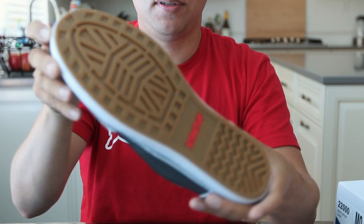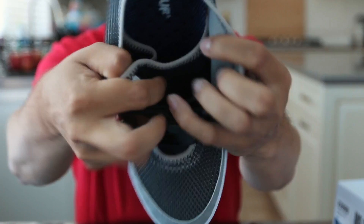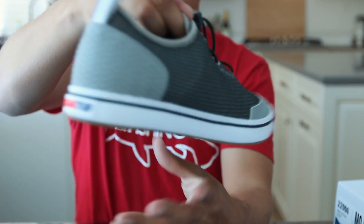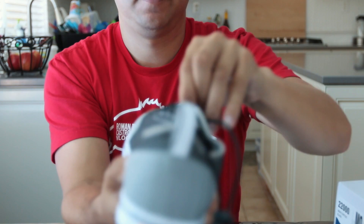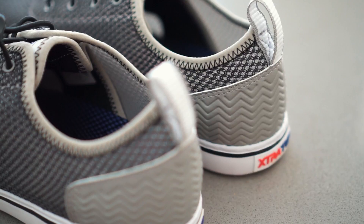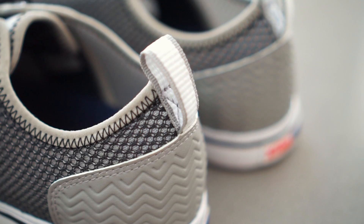Open it up, foot goes in there, tighten it up. Cool shoe. It has a little bit of a rubber coating back here — like a rubber heel for abrasion resistance. And it's got a little bit of extra material up here so your toe doesn't work through the mesh too easily. That's kind of nice.